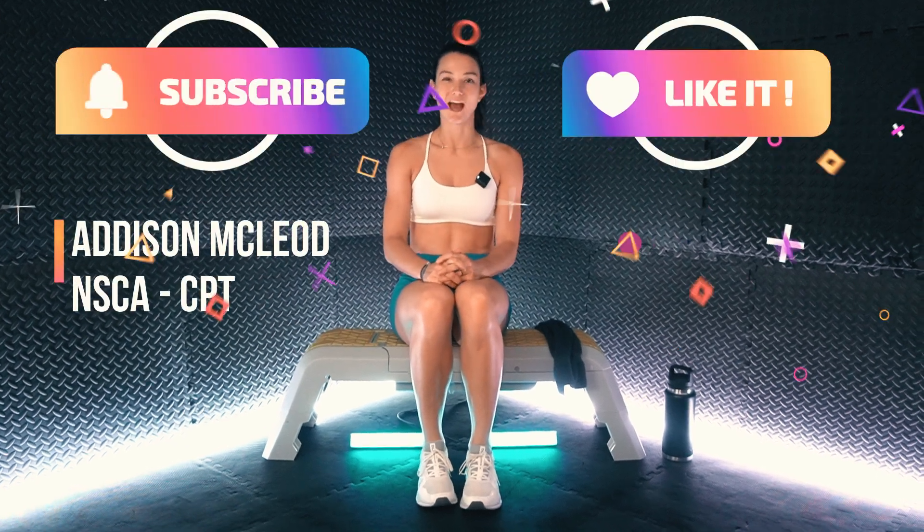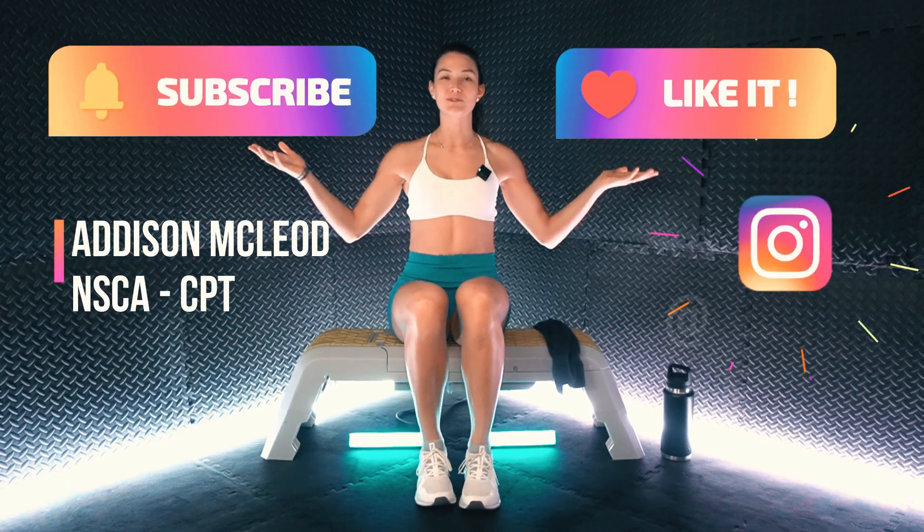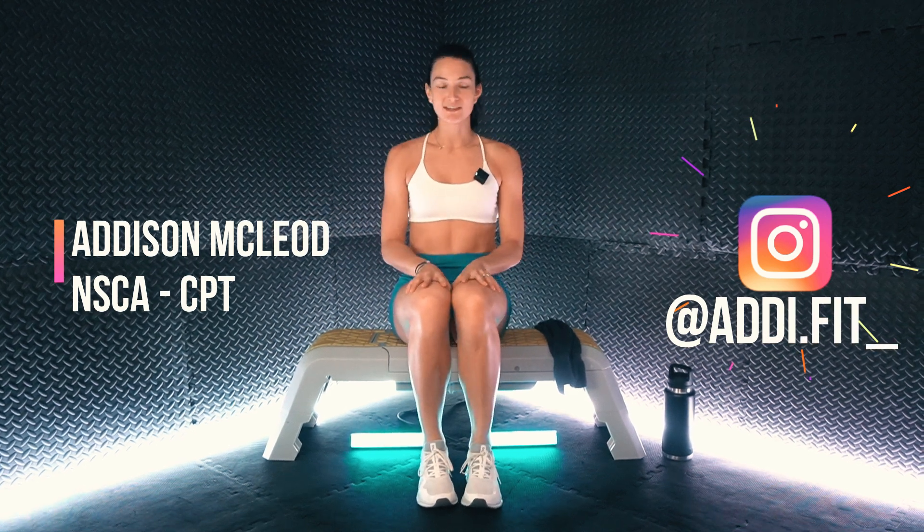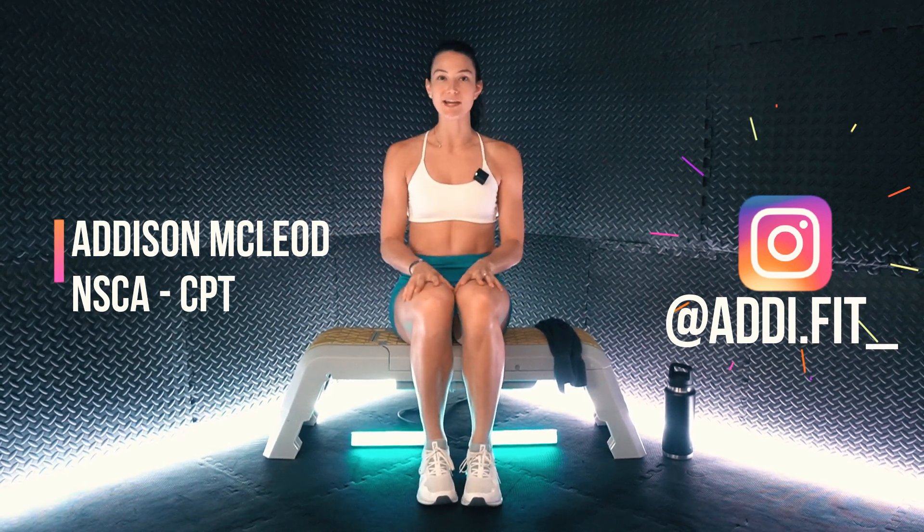What's up, team? I'm Coach Addy, and welcome to Vitality Lab. In episode 100, we are strengthening the legs using just our body weight.